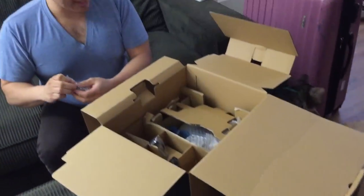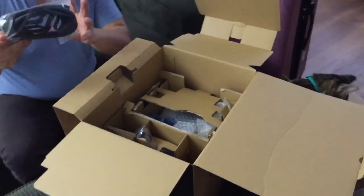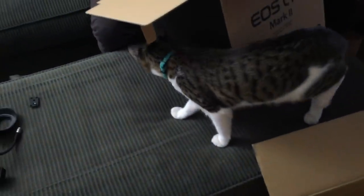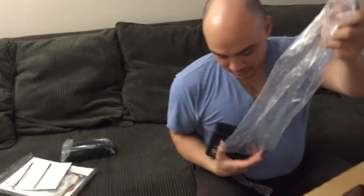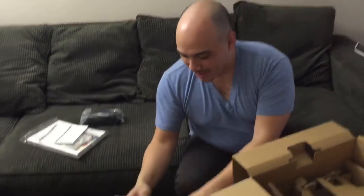A thumb cat. A kitty. There's also a thing for the tripod screw, and I'm not going to use that. That's a neck strap. You clearly don't use the neck strap. A mains power thing.